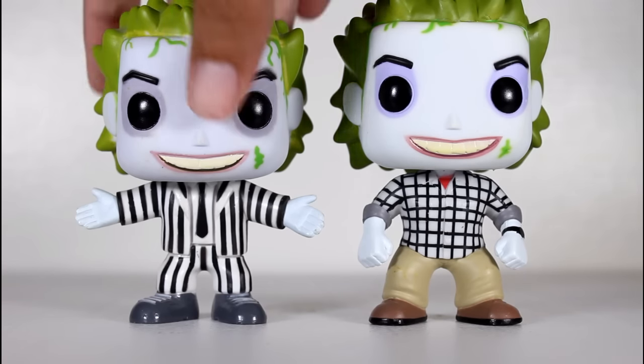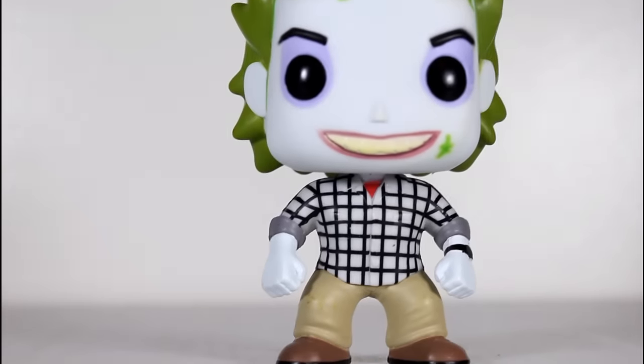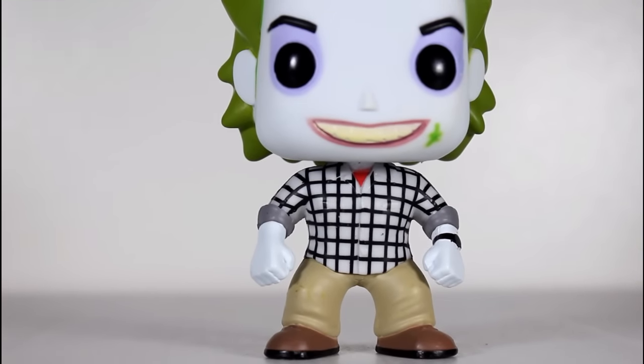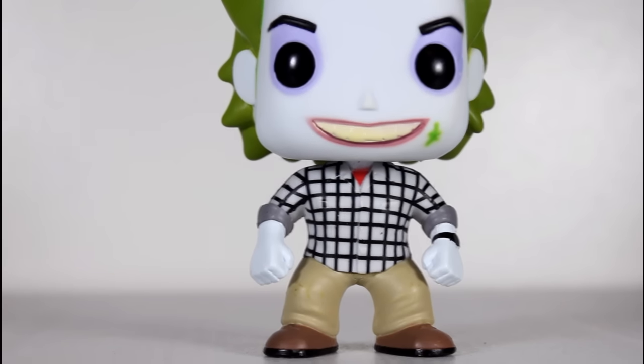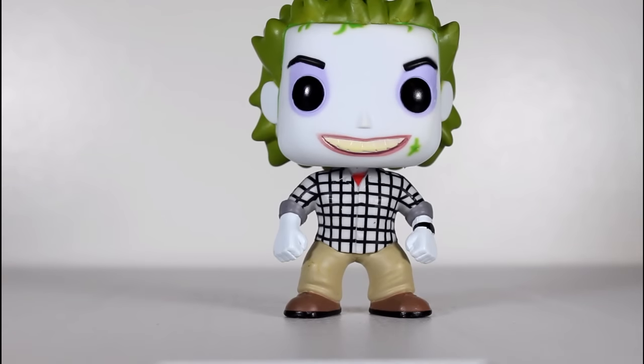But what we have here is a pop that doesn't really adhere to the look that they're supposed to be going for. There's a look that he has, and this really isn't it. So that's a bit of a problem. However, beyond that, I can stop being a little nitpicky about this and still acknowledge it — when you look at it, you totally get that it's Beetlejuice as Adam.